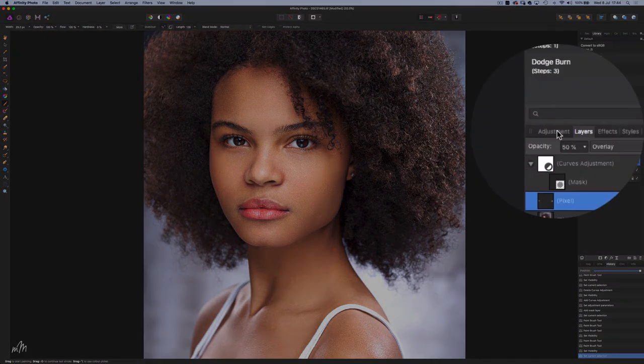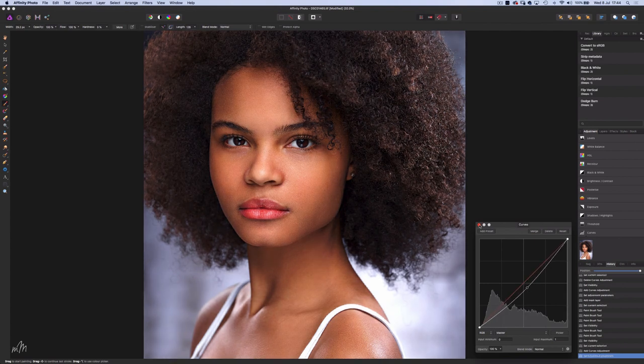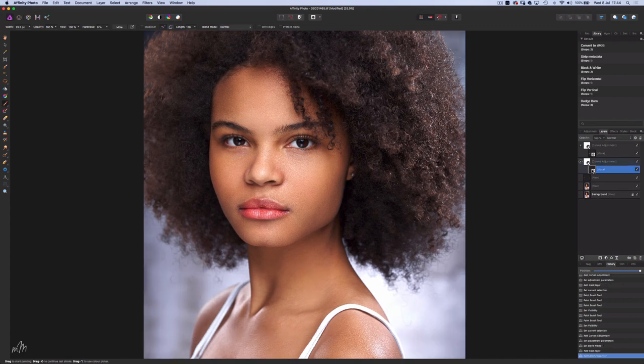Now for some dodge and burn. Create another curves adjustment layer and drag down the curve. Change the blending option to luminosity — this makes sure the colours don't get oversaturated when we drag down that curve. Again I'll create an inverted layer mask by holding the Alt key, select the mask, and with a soft edge white brush, choose the flow at 5% so we can gradually enhance the shadows. Just begin feathering those cheekbones, and I think the neck and jawline too. Quick before and after — it's nice and subtle but effective.